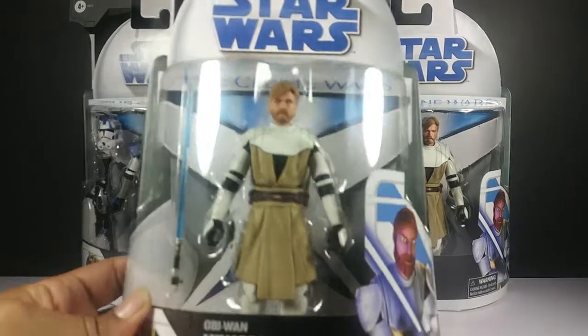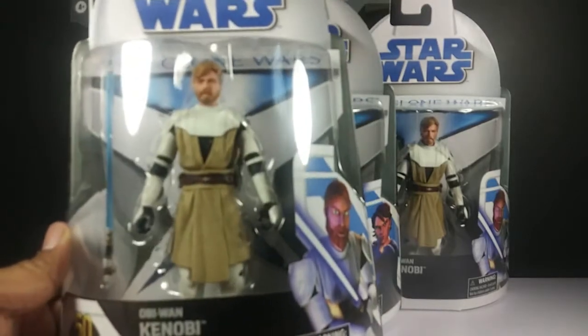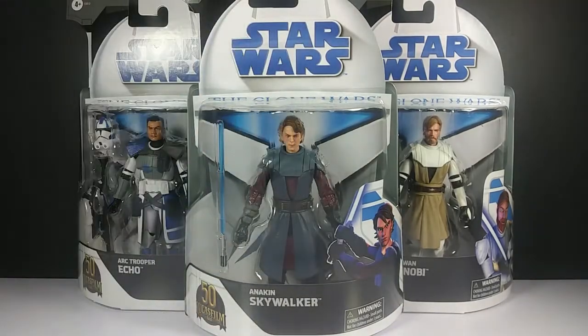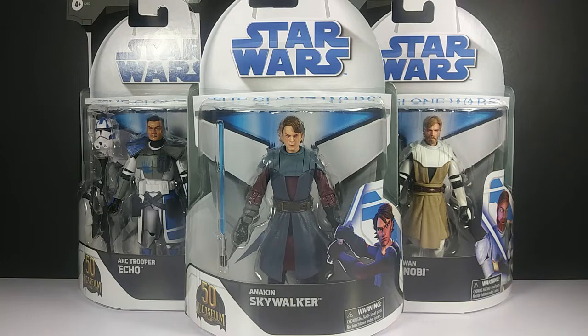I'm planning to open one Obi-Wan and leave the other one in the box, because I really like the box design — the Clone Wars packaging looks great and is very nostalgic. I grew up — I was in high school — when the first figures came out, and I remember buying the three-inch quarter-scale line back in the day. I still have those figures to this day and I'll show them later in the video for Anakin and Obi-Wan.